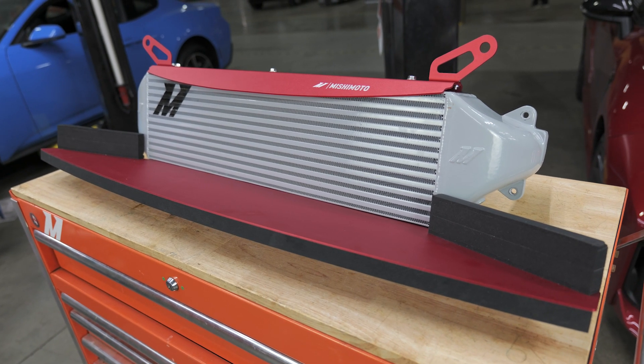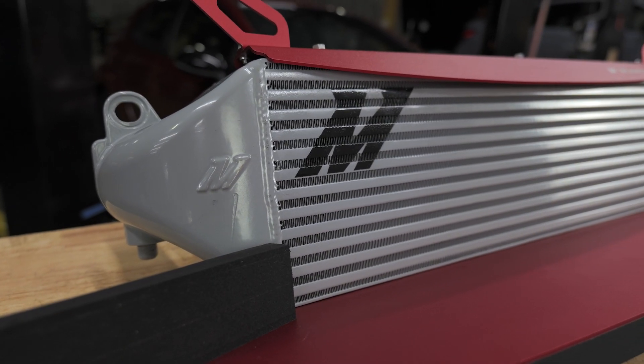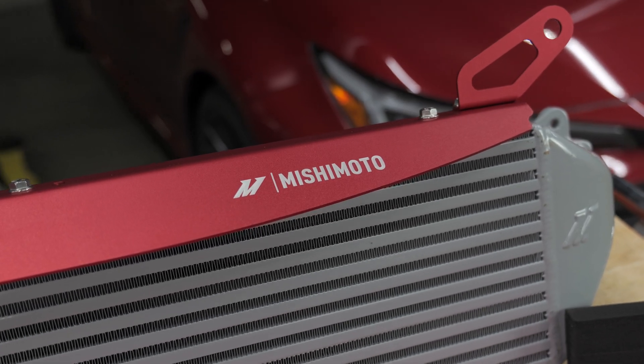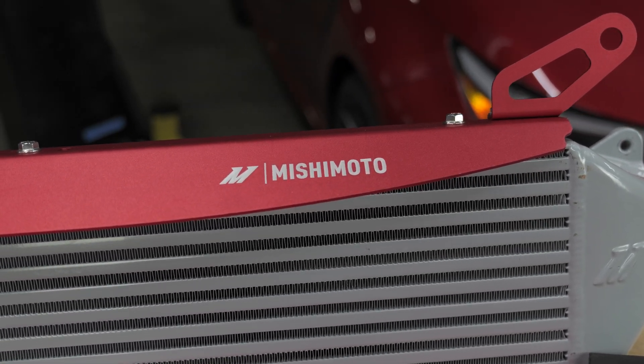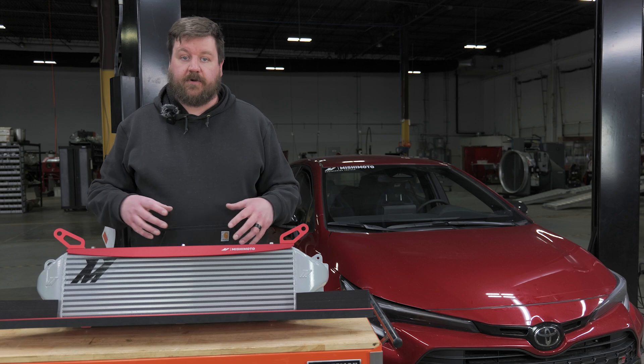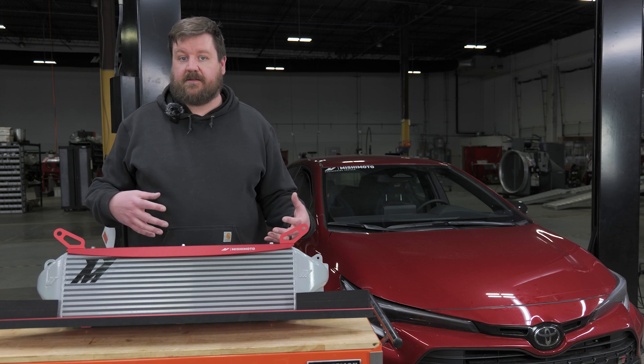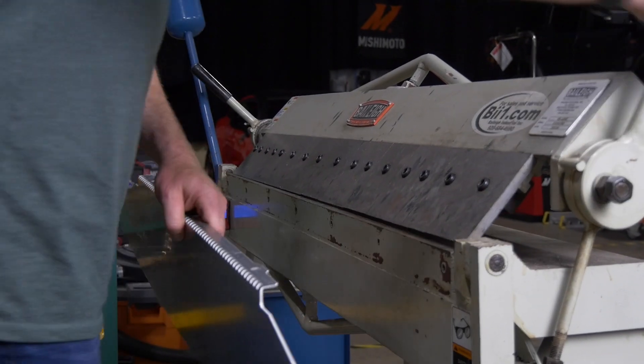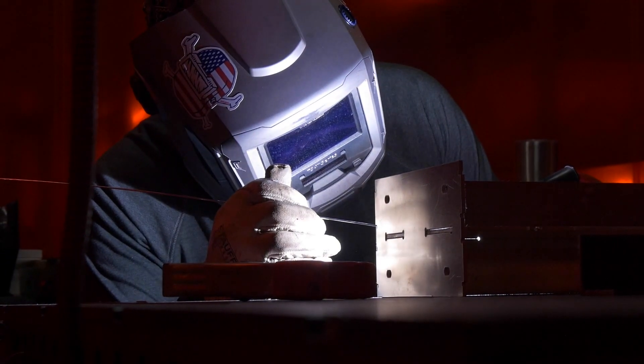What we ultimately decided to do was create new ducting and replace a number of the pieces that the vehicle uses from stock. By creating our own ducting, we were able to really maximize our use of the space, and that afforded us the ability to make a core that is 52 percent bigger than the stock core.